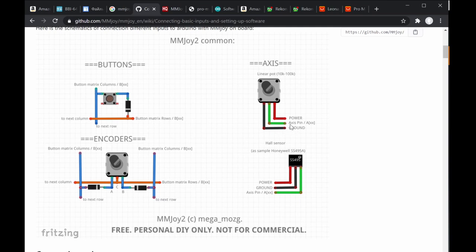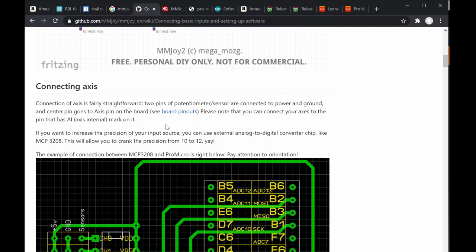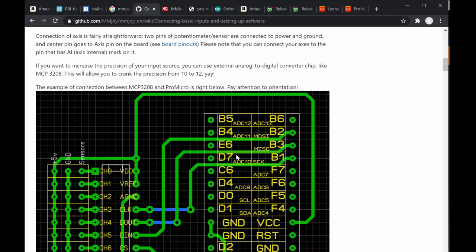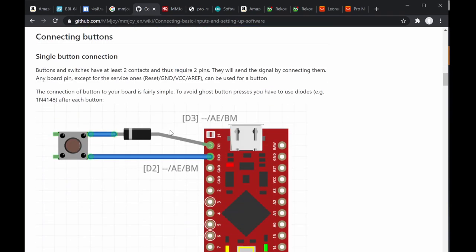For Hall effect sensors, there's a power pin, ground pin, and the middle pin carrying the analog output. So connecting an axis can be done in two ways: directly into the analog input pin, or connecting buttons via a single button setup using a diode — for example from TX to D2 as a simple push button — to avoid ghost button effects.